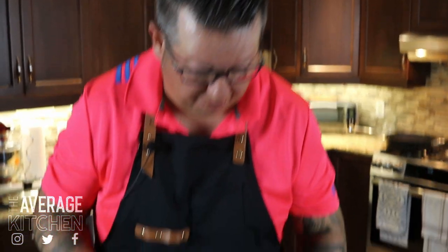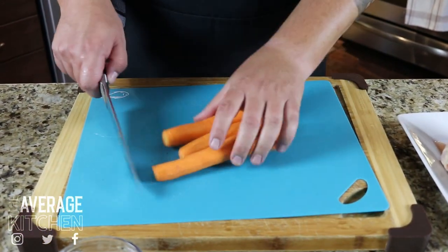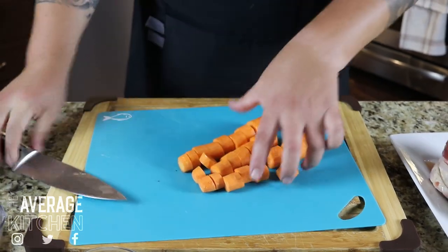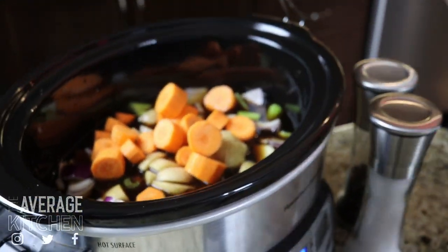I give the carrots a quick peel and I'm just gonna basically make kind of coins out of them — nothing too massive. You could get a little bit fancy and put your three together. Get those out of the road and we'll get them into the slow cooker.